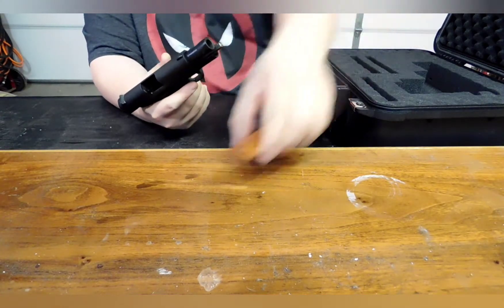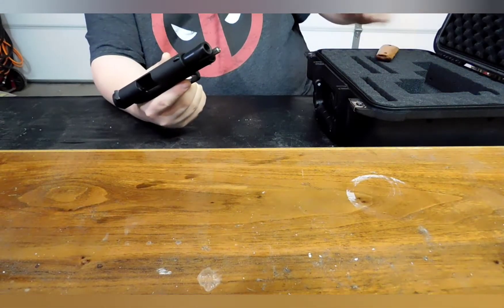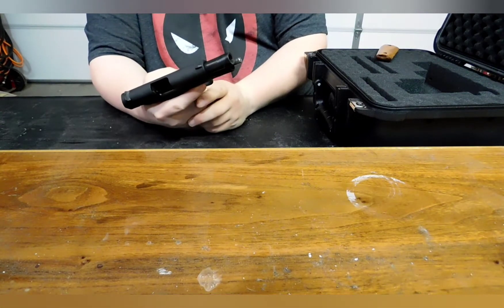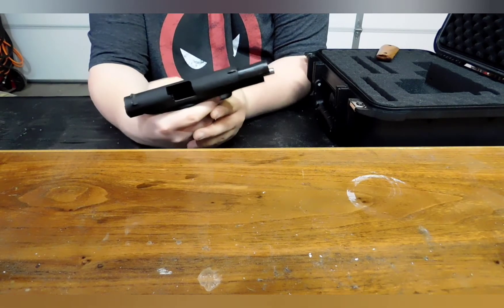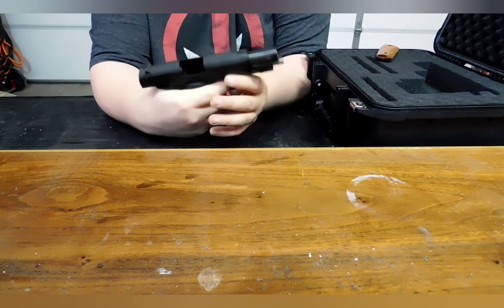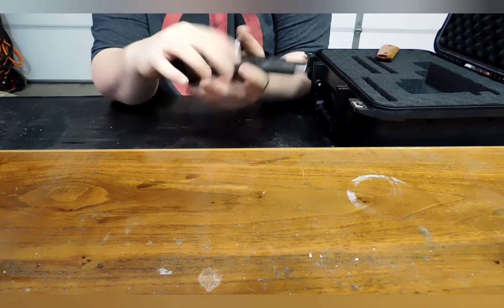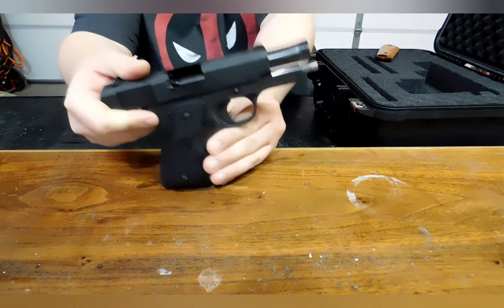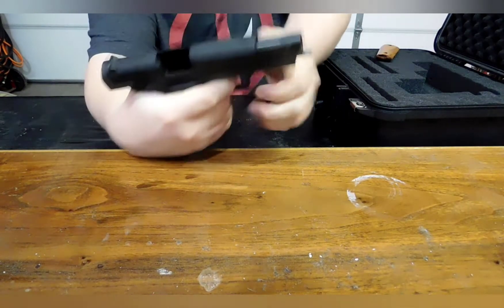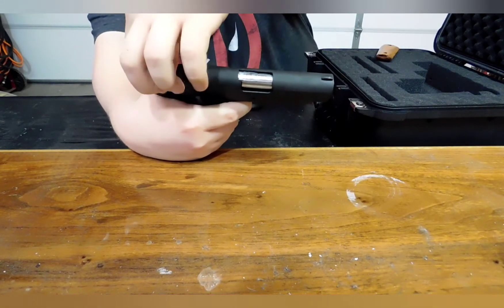It originally came with these mystery Filipino hardwood grips, and they didn't provide much in the way of hand retention or recoil management, and they were a bit wide for the grip on this pistol. So I went on to MidwayUSA and ordered — from what I remember — a Hogue rubber pistol grip with finger grooves. It feels much better in the hand now, feels a bit more slim.